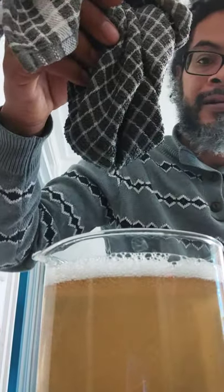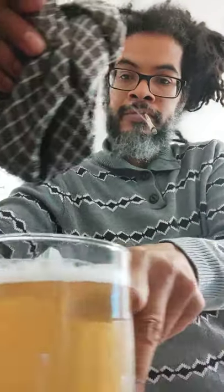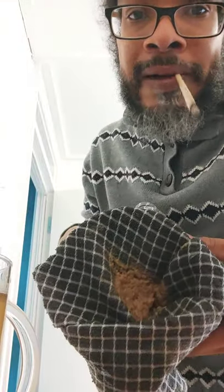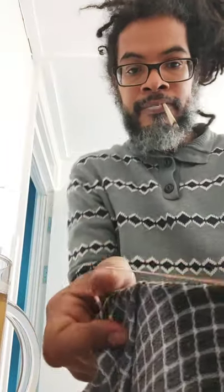It almost looks like a cider or a lager or something. We'll clean that one side, get this back over the top — look inside, you can see we've got some residue. That's the slime. Get my elastic band back on.